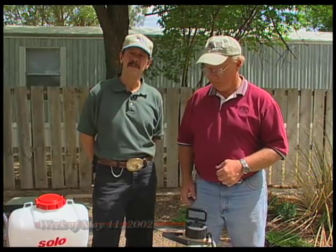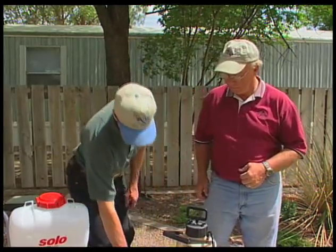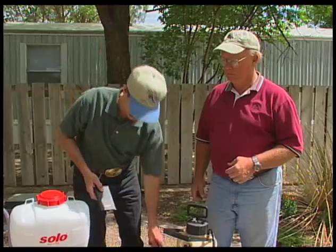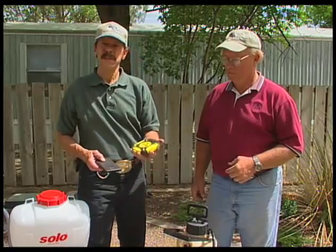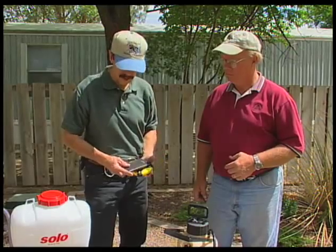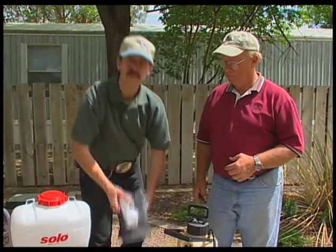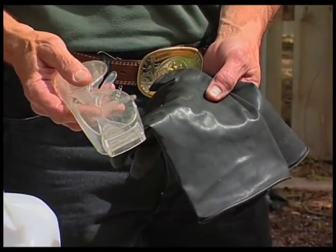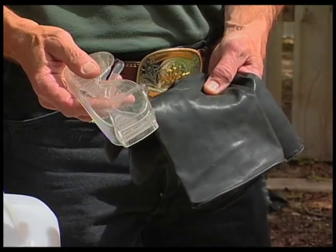Sprayer calibration is probably one of the more neglected and at the same time most critical parts of sprayer application for lawn and garden purposes. To calibrate a sprayer correctly, there are a few basic tools: a measuring cup measured in fluid ounces, a measuring tape to determine the test area to be sprayed, a simple calculator, and personal protective equipment. For sprayers that have had pesticides in them, you want to protect yourself even during the calibration procedure.